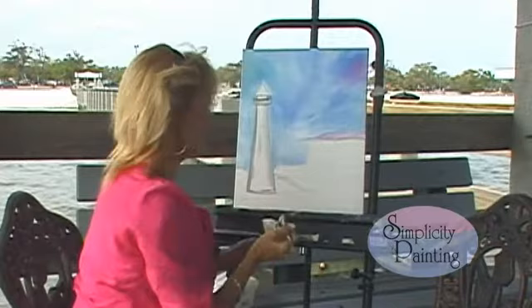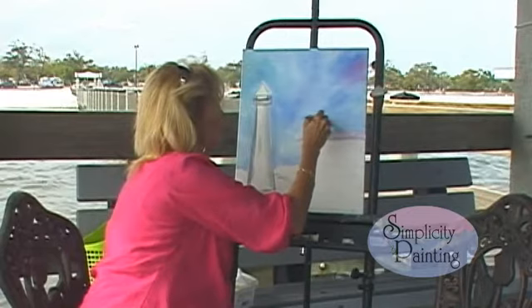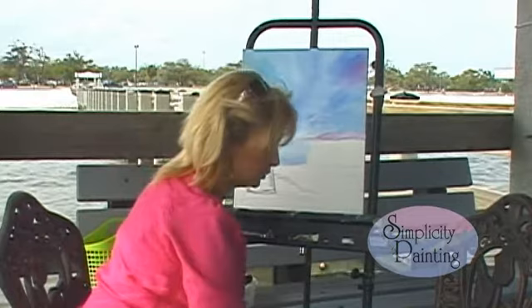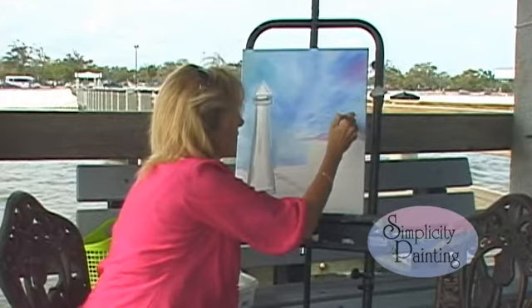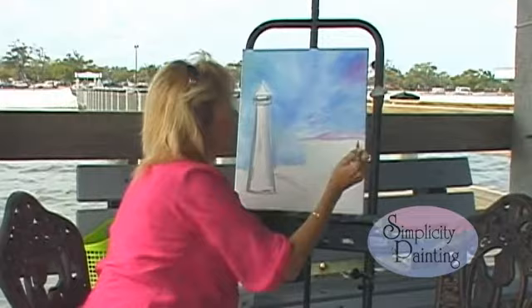Now I want you to take this same brush, load it with a little bit of that white and that magenta, and we're going to pull up a palm tree. We're just going to give just like there's a light shadow of a palm tree back there, because these are like way in the distance. Wipe that brush, reload it — same thing. Very, very, very light. These are very, very far away. Do one right here. Just the shadow of a palm tree, and then just kind of do a pull up so you've got very faint lines of a palm tree that's so far away.